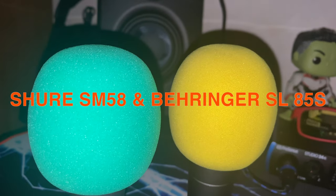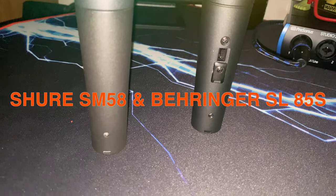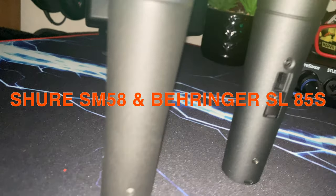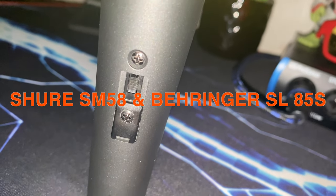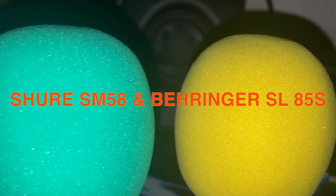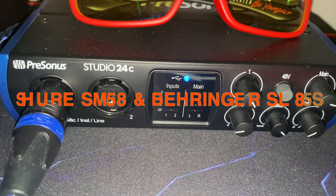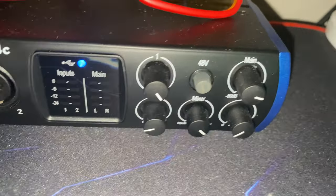Since I couldn't find a video comparing the Shure SM58 against the Behringer SL85S, I decided to do a quick sound test.